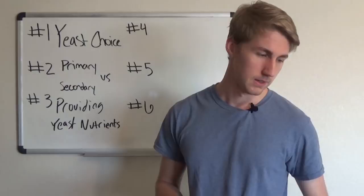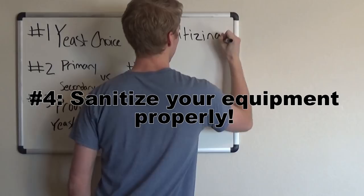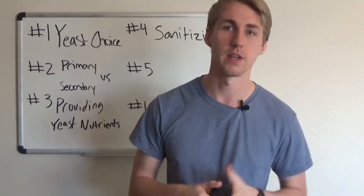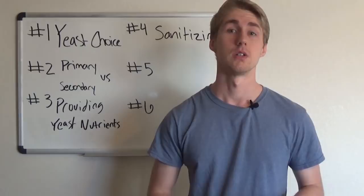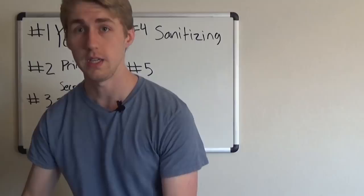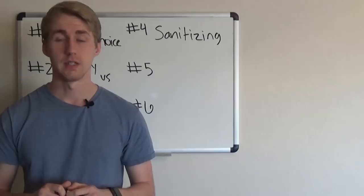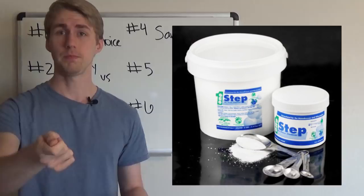Number four: sanitize your equipment properly. This is something I didn't think about much when I first started, and I think it got me into some trouble, because bacteria are ruthless and will absolutely ruin a mead very quickly. Buy a sanitizing product — I found mine on Amazon. It's a one-step sanitizer where you add a teaspoon per gallon to water and run it through your glassware and all your equipment.